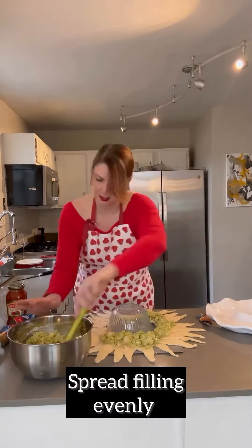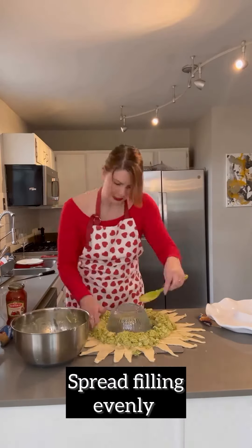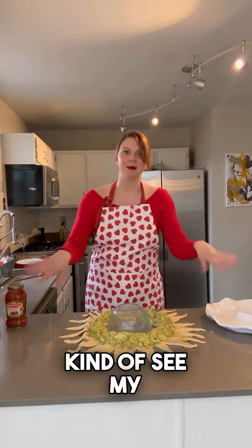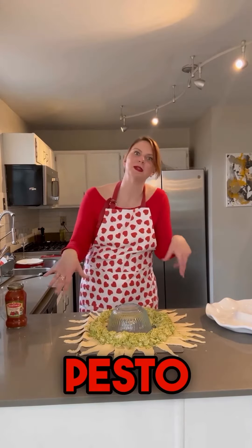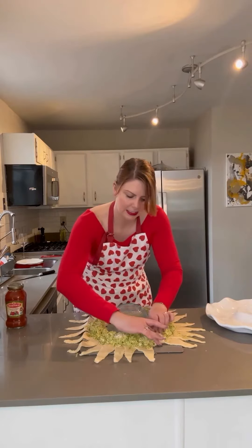Alright, now you can kind of see my lovely sunshine pesto wreath. Now we gotta do the touchy edges.